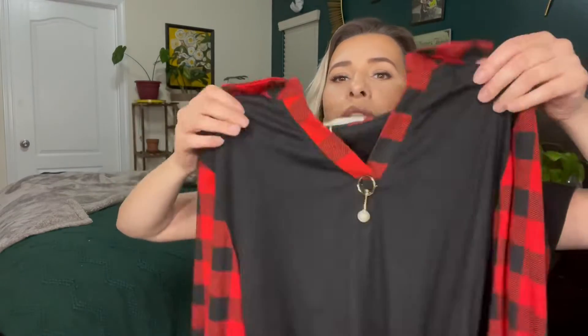It also has this little — what do you call these? It's like a little pin that you can take off and put back on if you want to wear it on another outfit as well. So you don't have to keep that on.